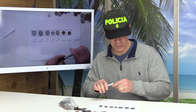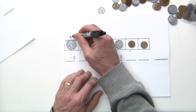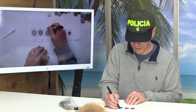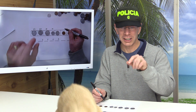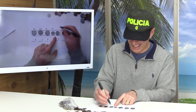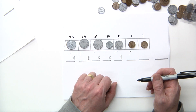What I like to do is put the value of the coin right above it. So the first quarter is 25, another quarter is 25, another quarter is 25. The dime is 10 cents. The nickel is five cents. The penny is one cent, another penny is one cent.